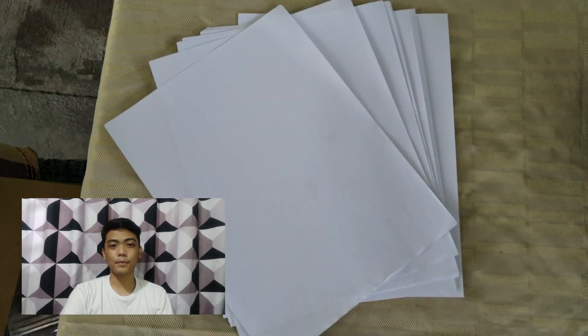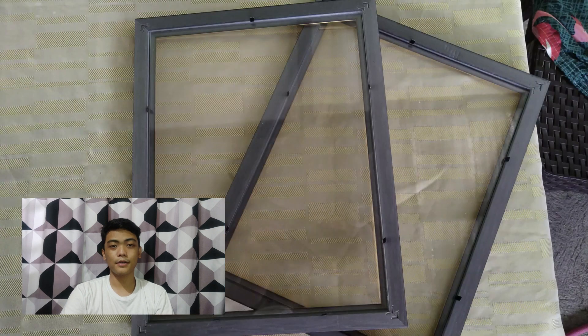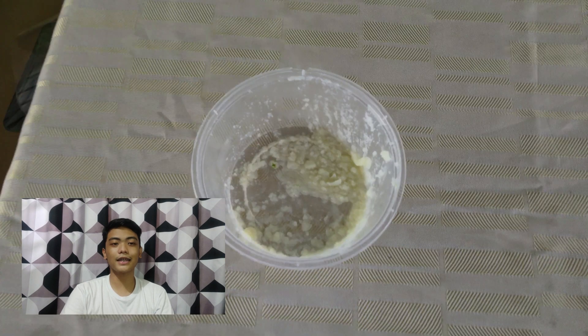The materials used are bond paper, water, frame, basin, mortar and pestle, and the papaya latex.